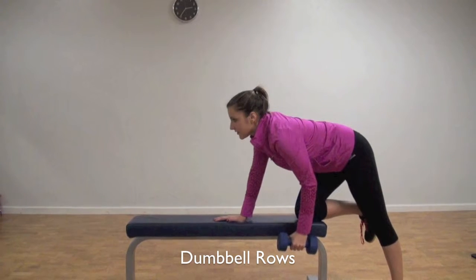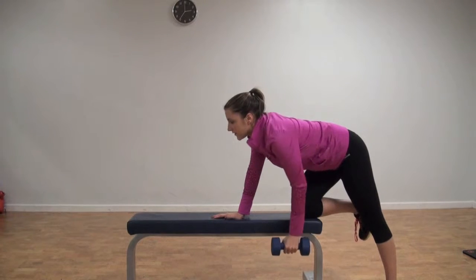Place your hand and knee on the bench. With the opposite arm, pull up forming a 90 degree angle with your elbow, keeping your back flat. Do 12 reps per arm.